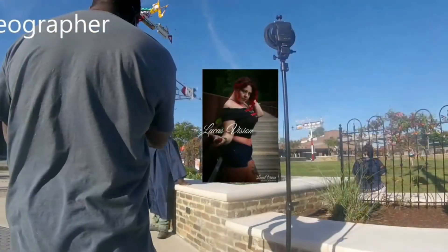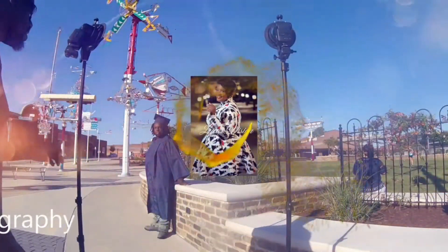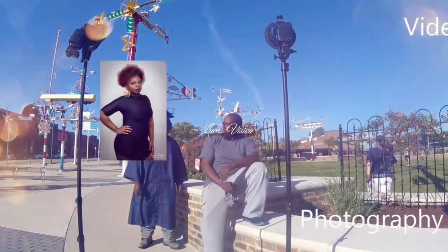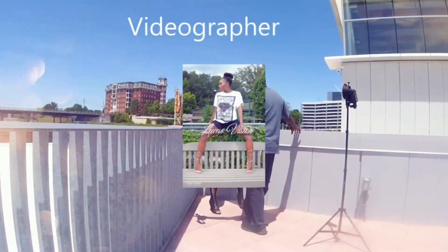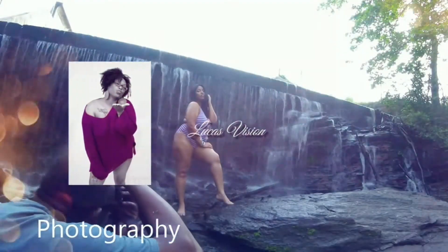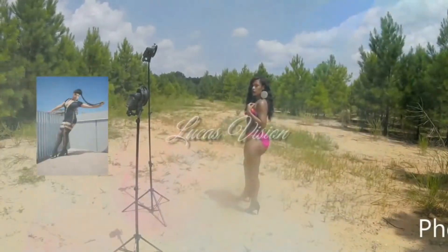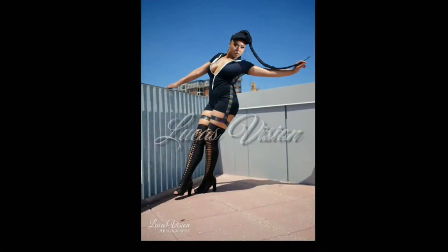Today I want to show you guys you can actually do a photo shoot with a point and shoot camera. How are you doing guys? Tracy Lucas here of LucasVision Photography.